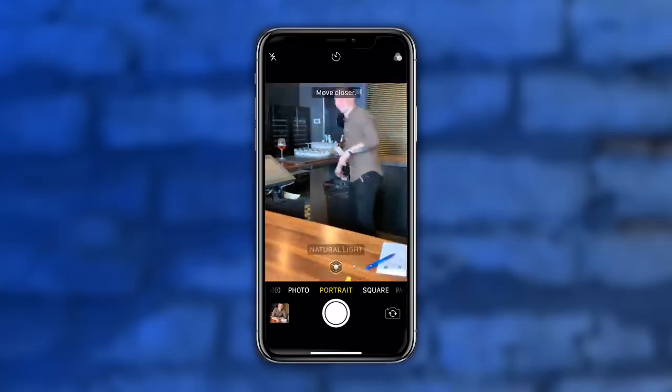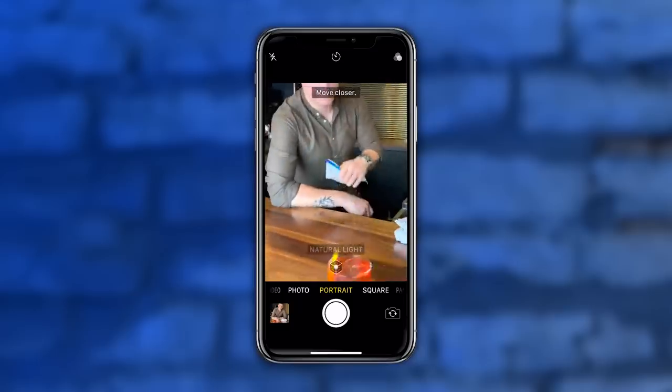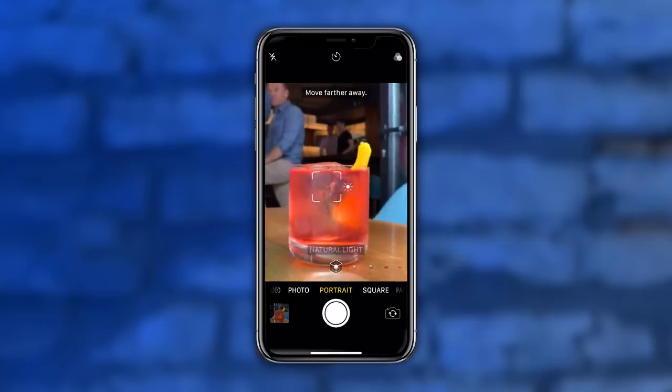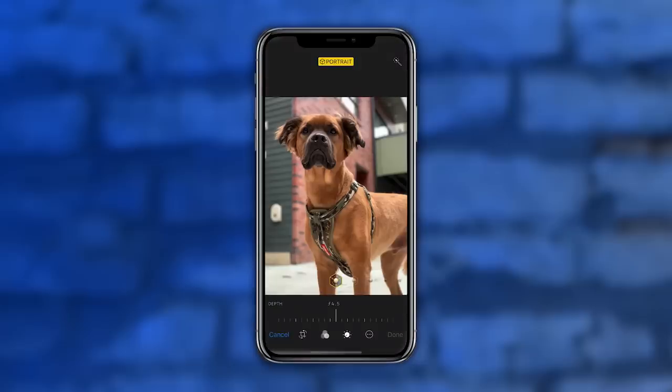One of the issues you run into with the iPhone — and I saw this yesterday with portrait mode — is you must be within 8 feet. If you're further away than 8 feet, no portrait mode is going to happen and you're not going to get the depth of field effect, and if you get too close you can't get the depth of field effect either. With a real camera you can change your lenses, you have bigger sensors, which means you're going to be able to get real depth of field easier and better, and also better low-light images.